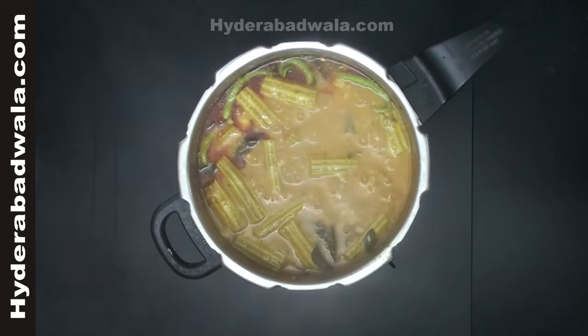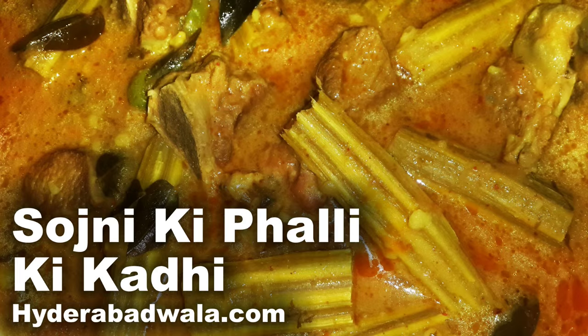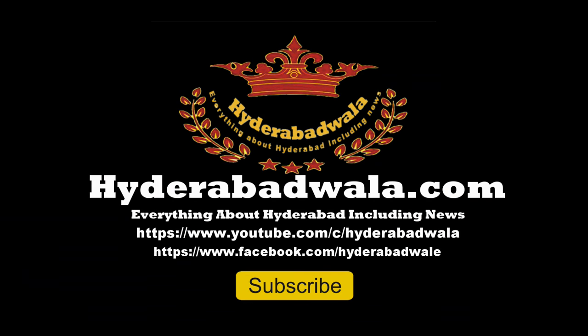Sozni ki phalli ki kadi is ready. Thank you for watching this video. Please subscribe to our YouTube channel, leave your valuable comment, share our videos with your friends, and visit our website www.hyderabadwala.com.